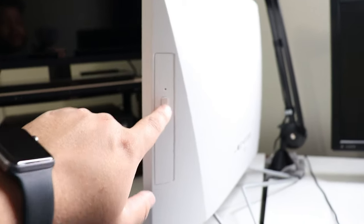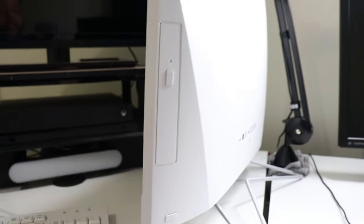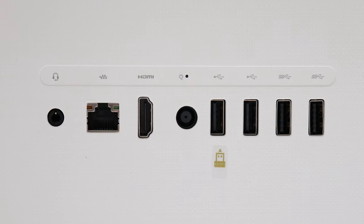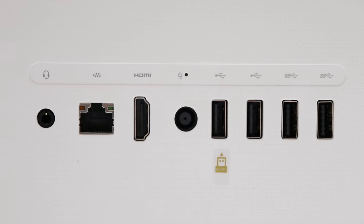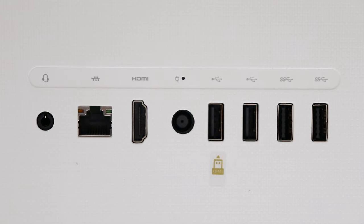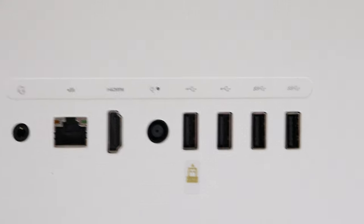Coming around to the right side of the computer, this is where you put your DVDs — it can write as well. Click this, it'll open the tray, put your disc in. The power button is down below. Coming around to the back, it has the headphone jack, the ethernet port for fast internet instead of relying on wireless, and the HDMI port so you can output to a TV or connect another monitor.